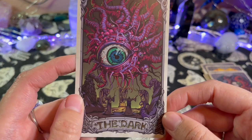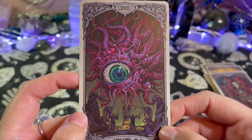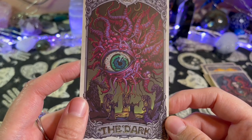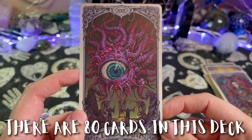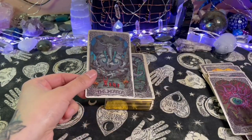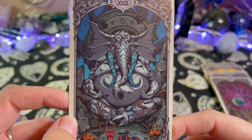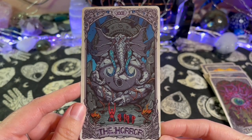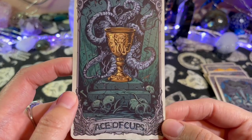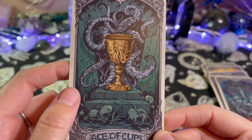The Dark — are these extra cards? Oh, there's no guidebook too by the way, I don't know if I mentioned that. This might be an extra card — I'm gonna have to count the cards to see how many there are in here. Oh look at that eyeball. The Horror — I think these are extra. We'll check at the end of the flip through. Now we're on the minors — this is the Ace of Cups. Oh those are cool skulls.